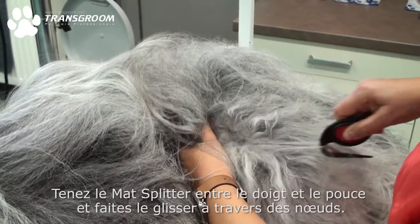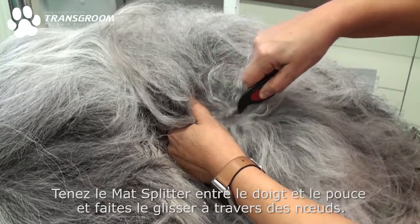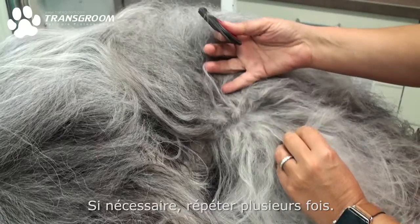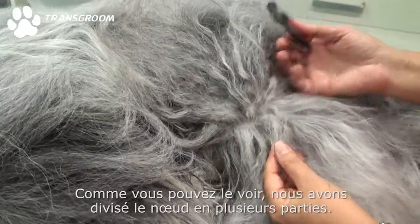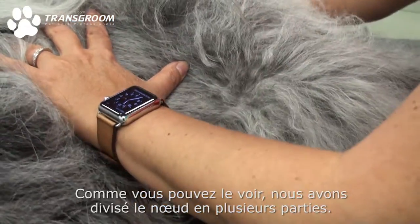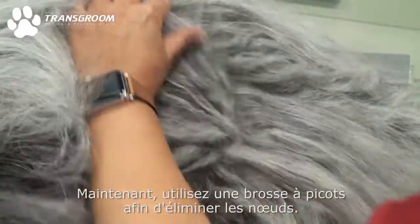Simply hold the mat splitter between your finger and thumb and slide through the mats. If necessary you can repeat a few times. As you can see we have now divided the mat in several pieces. Now just use a slicker or pin brush to remove the loose mats.